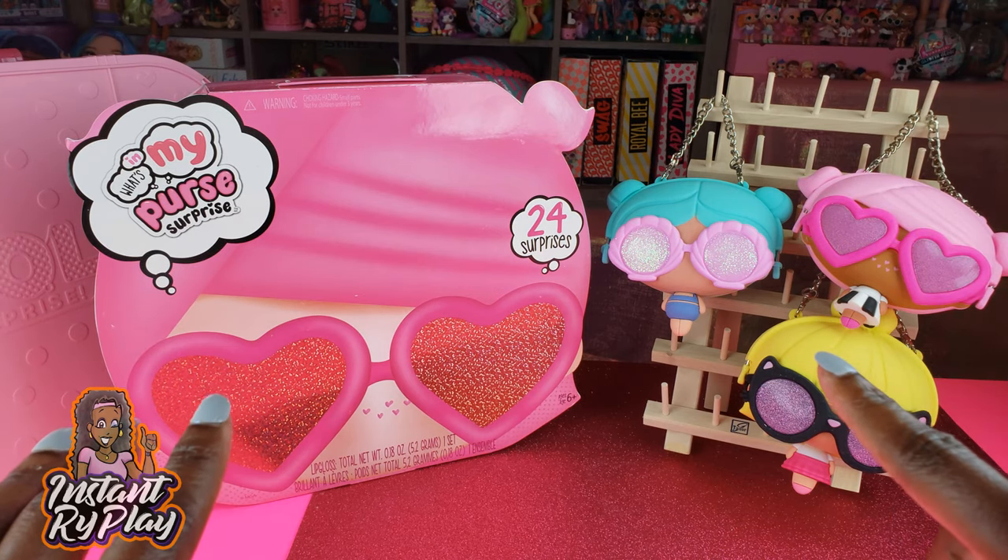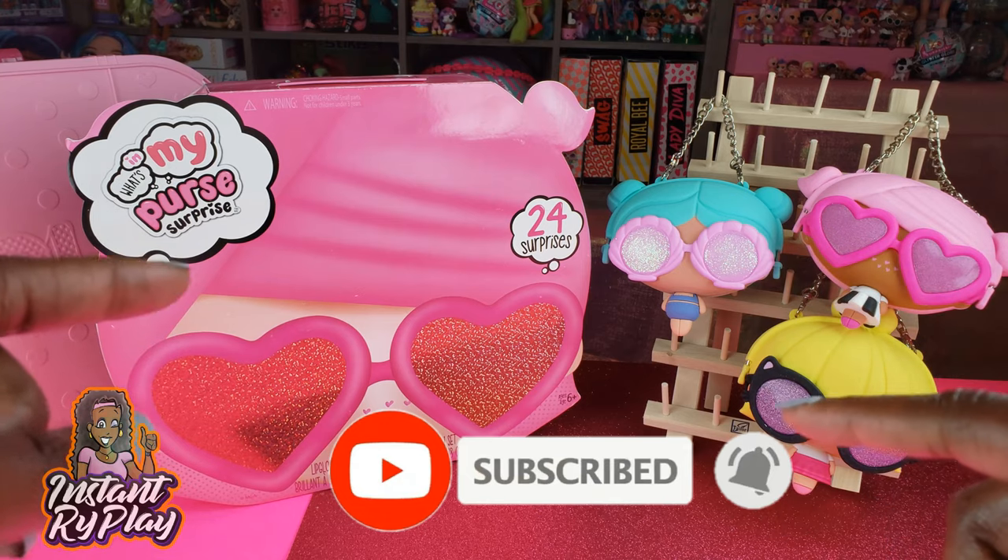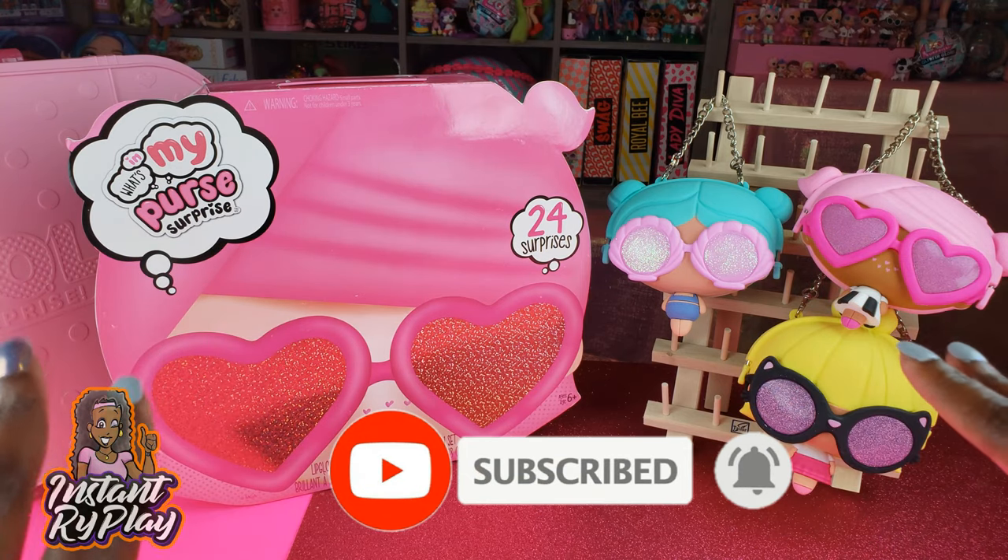Hi RidePlay Pals, thank you so much for clicking on this video. If you're new to our channel, click that red subscribe button and ring that notification bell so you get updates anytime we upload new videos.